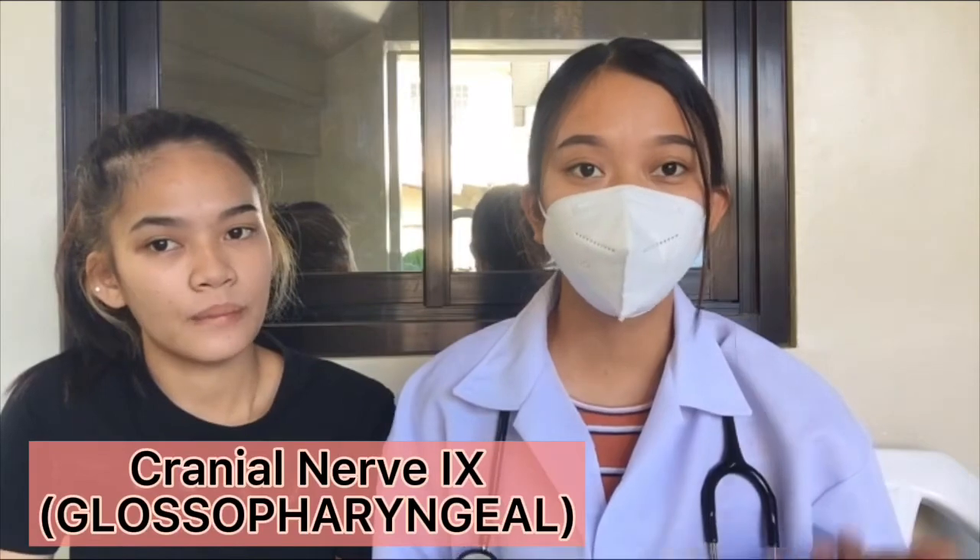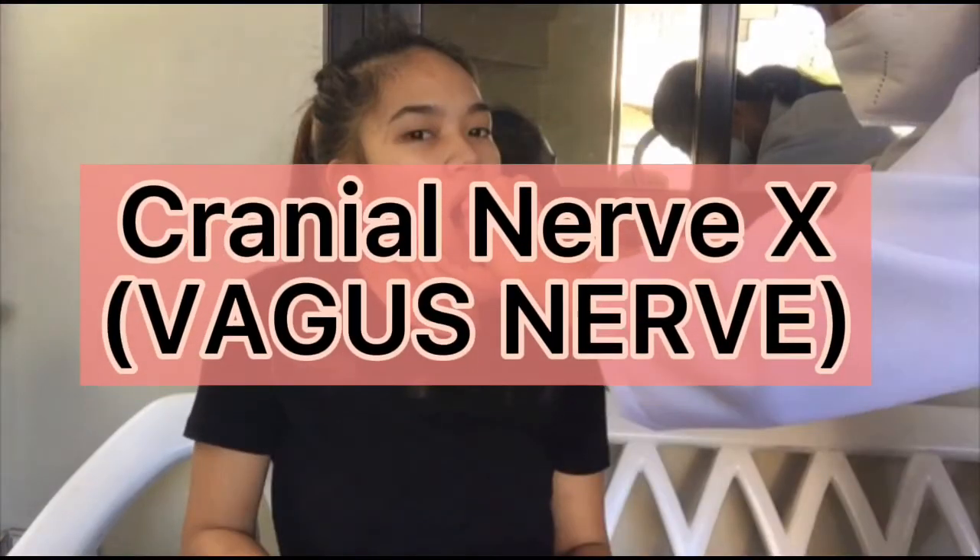Next, we're going to test cranial nerve 9, which is the glossopharyngeal nerve. We're going to have her say 'ah' and elicit a gag reflex. And cranial nerve 10, which is the vagus nerve, is intact because she's able to speak without hoarseness and she's able to swallow.